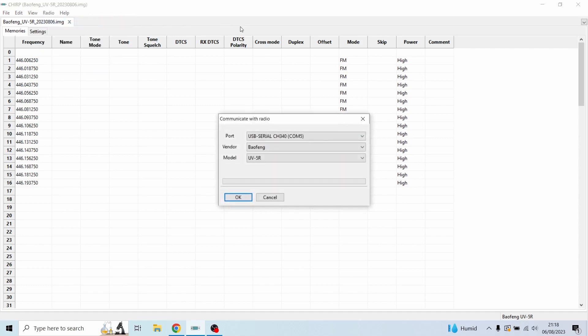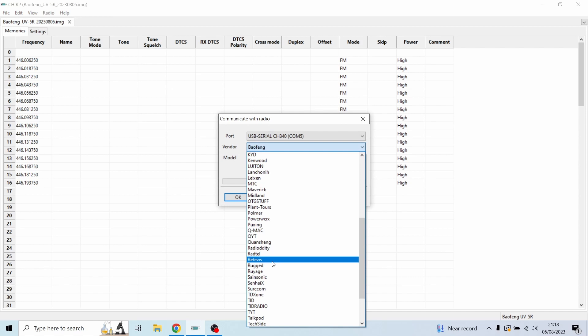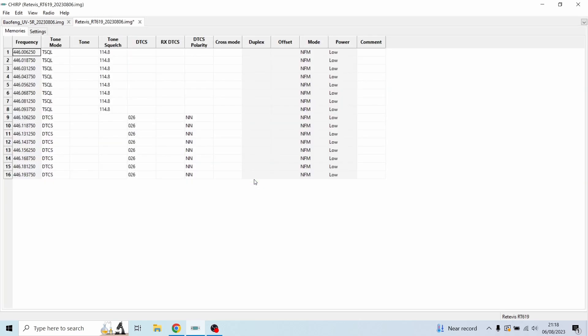Go to Radio > Download from Radio. Once again go to the vendor — I know this one is Retevis — and the model for me is the RT619. It may be different for you; it could be Motorola or anything else — it honestly doesn't matter, just make sure the port is correct. Hit OK and clone.